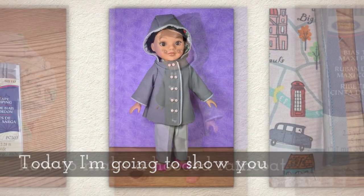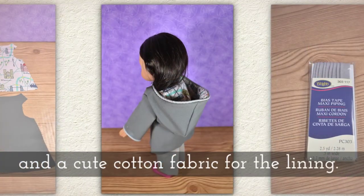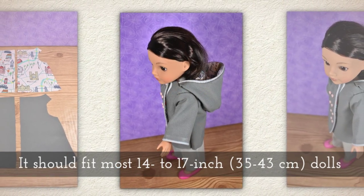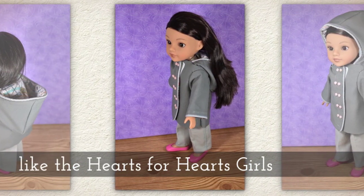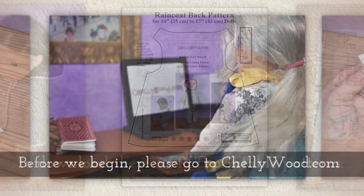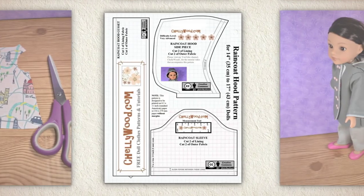Today I'm going to show you how to make a little hooded raincoat with piping, tiny buttons, and a cute cotton fabric for a lining. It should fit most of your 14-inch to 17-inch dolls, that's 35 to 43 centimeters tall, like the Hearts for Hearts Girls and similar-sized dolls. Before we begin, please go to Shellywood.com to download these three free printable sewing patterns.